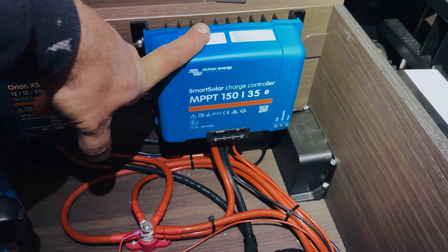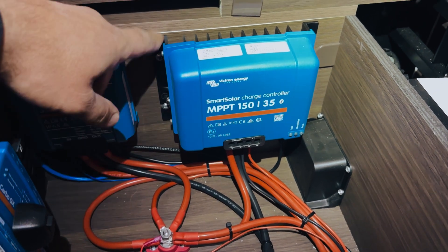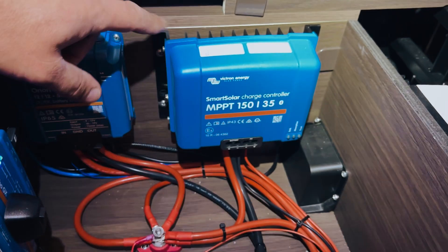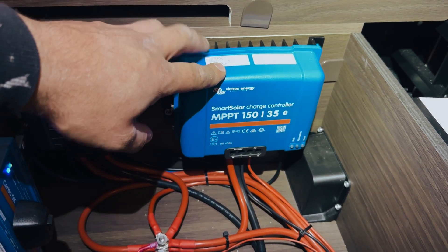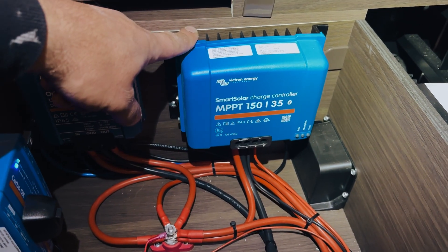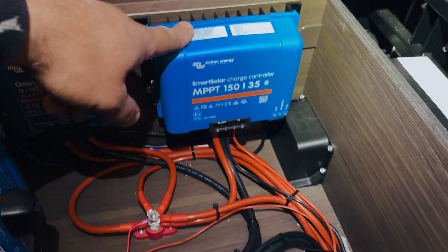We've got a SmartSolar MPPT 150/35. There's quite a big solar string on the roof — five panels — so we went for one that handles a higher voltage. We've wired them in series for now; we may swap it if we add more panels. We've put as much solar as we can while leaving the middle of the roof available for Truma to fit an aircon unit. So the MPPT is in there.